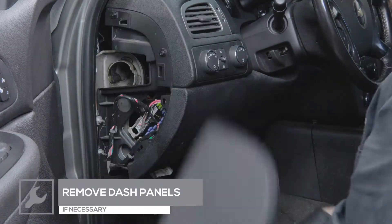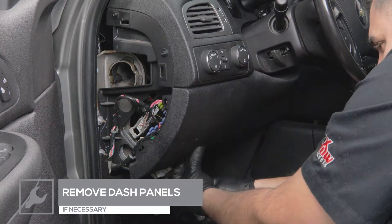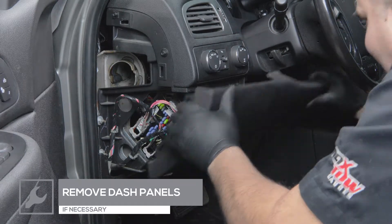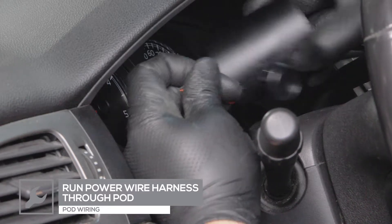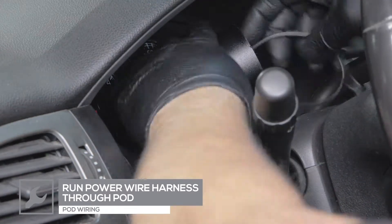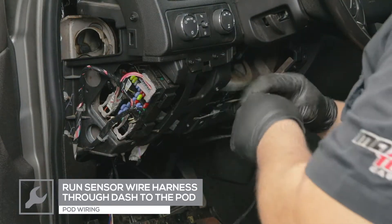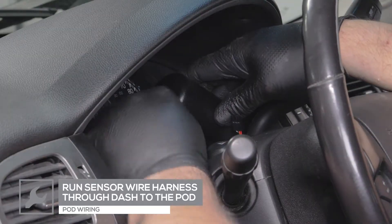Remove any dash panels necessary to run the sensor harness wire and power harness wires to the pod location. Feed the power harness wires through the pod and under the dash. Route the sensor harness wire through the dash and into the pod.